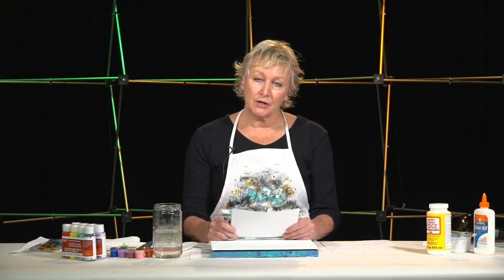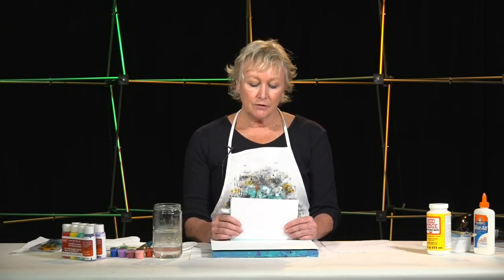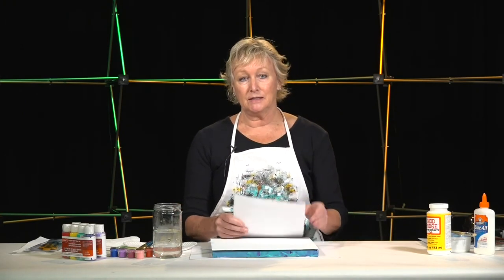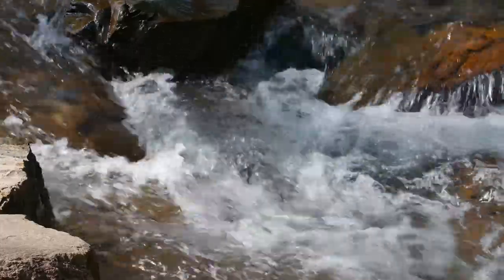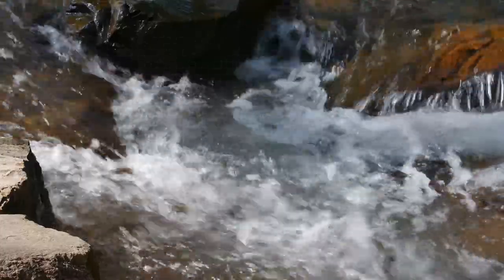But first, before we get into working on our art project, I'd like to take you through a short relaxation exercise. This is designed to help you bring yourself to a place of calmness and to completely be in the moment while we're doing our art together today. So if you would please find a comfortable place to sit, either on a chair or perhaps on your couch, someplace where your back and spine can be straight. Then just start out taking some nice full deep breaths, and please close your eyes and I'll take you on a little journey.